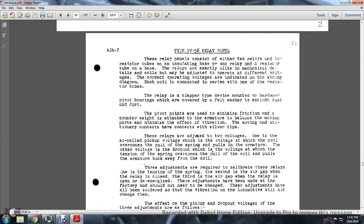Type UV56 Relay Panel: The relay panel consists of either relays and resistor tubes on an insulating base, or one relay and resistor tube on a base. The relay coils must be adjusted for operating differential voltage and current. The relay is of the clamp type and is mounted on hardened pivot bearings covered with flat washers to exclude dirt and dust. The pivot points are minimized in friction by a counterweight attached to the armature to balance moving points and minimize the effect of vibration.